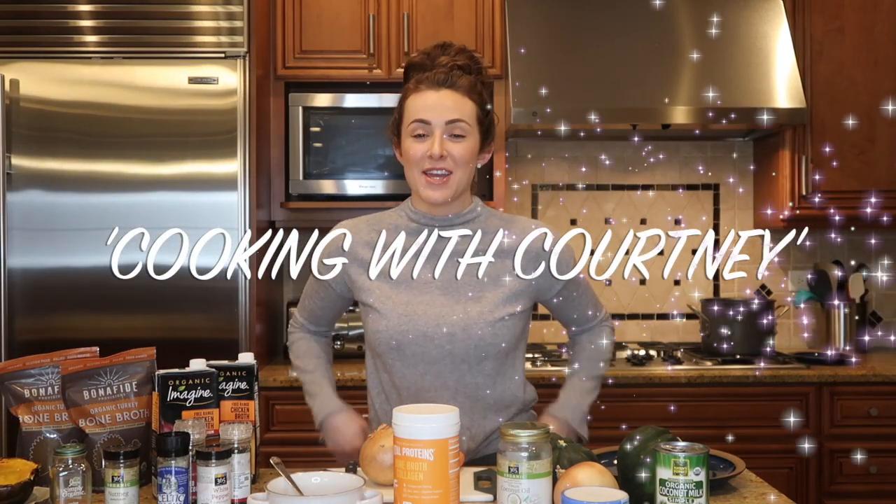This is a very exciting video because I'm getting back into my groove of cooking with Courtney. If you've followed me on YouTube, you know that cooking in the kitchen and coming up with little recipes is totally my thing — making healthy recipes that taste good and are also delicious. So if you're new to my channel, hello, welcome. We're going to kick this off with a homemade squash bone healing broth soup video.